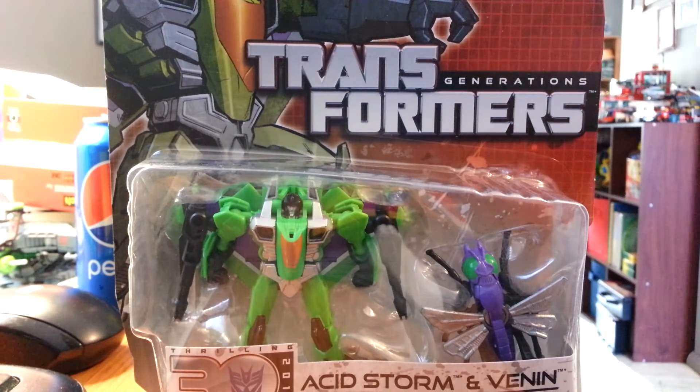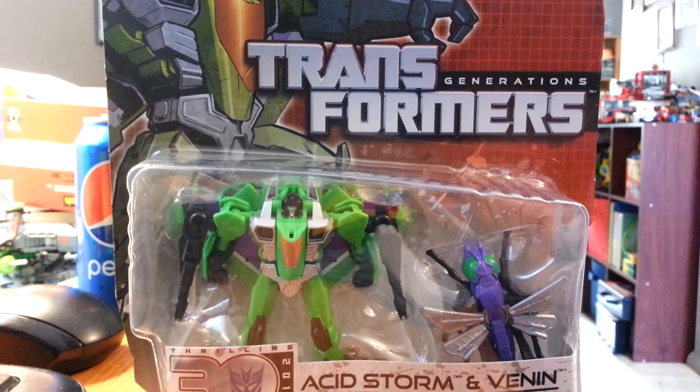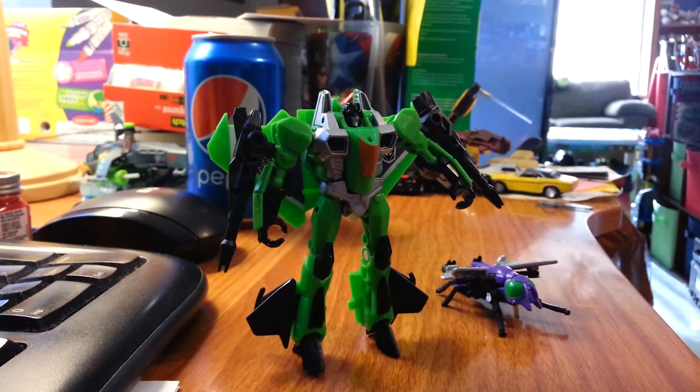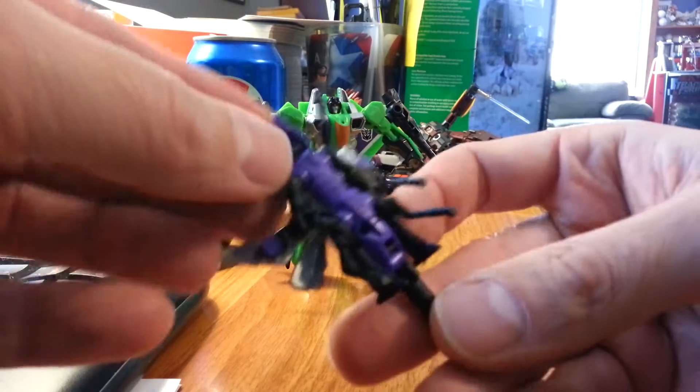Stand by while we open this up and try to figure out who was the old Minicon. Alright folks, we're back. So we have Venon. Let's do Venon first, the little Insecticon.